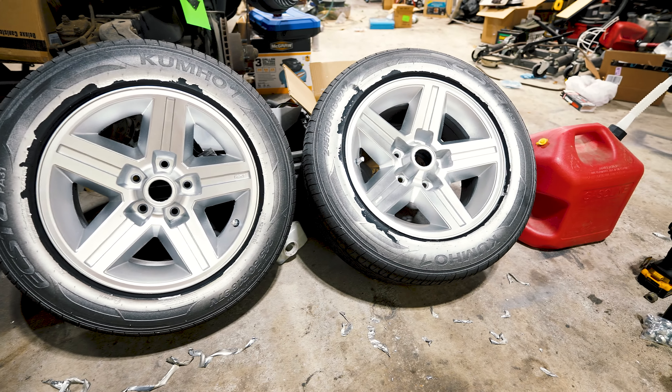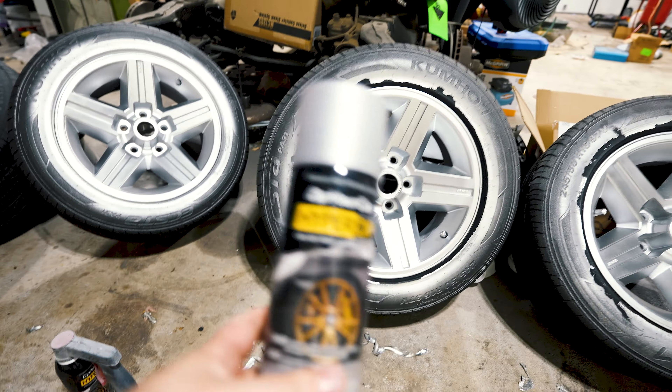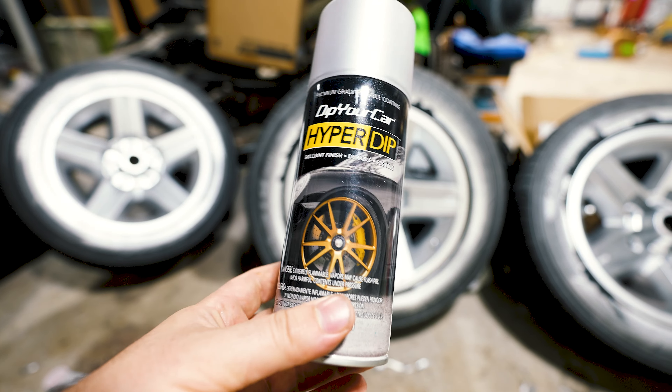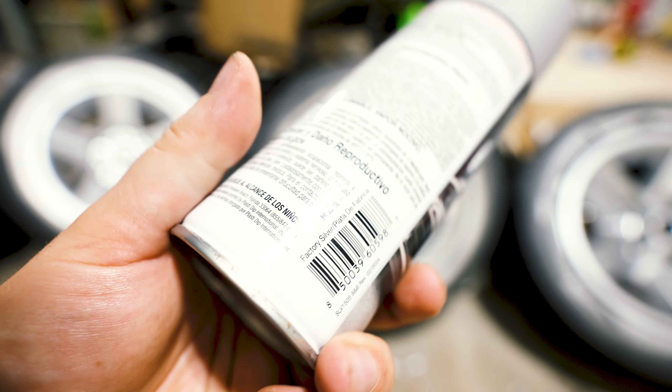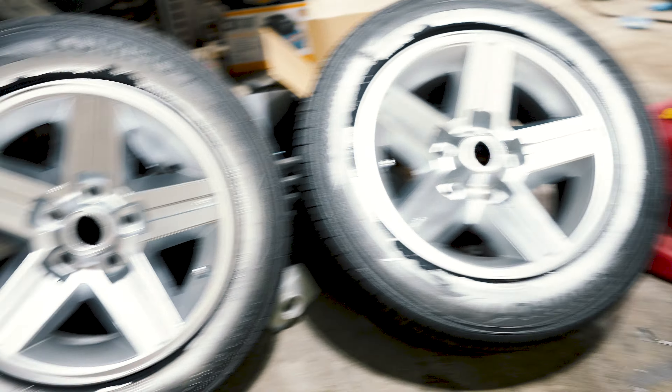Hey guys, what's up? Wanted to give you a few tips when it comes to hyper dipping your wheels — what I've learned. I did the hyper dip. This is the factory silver, and that's what the color it turned out — it looked pretty dang good.